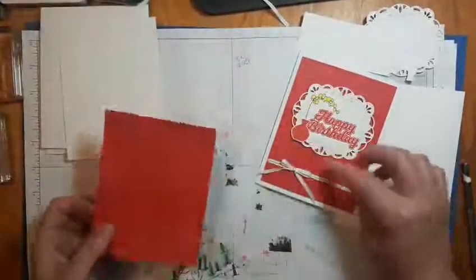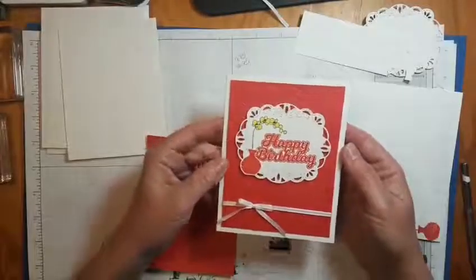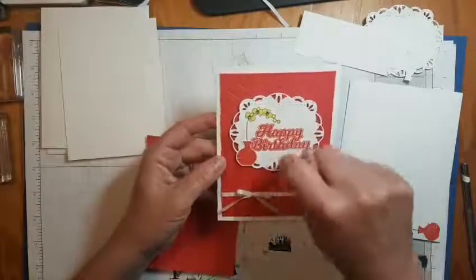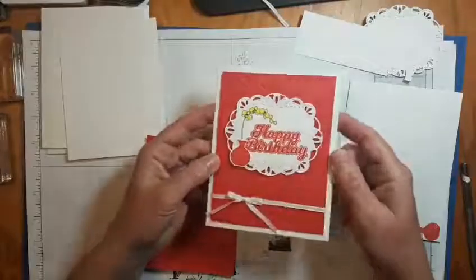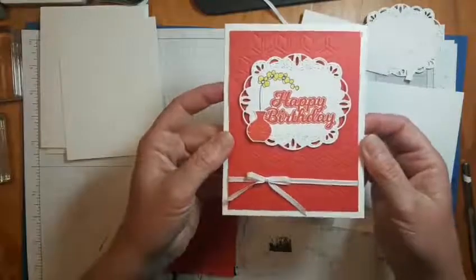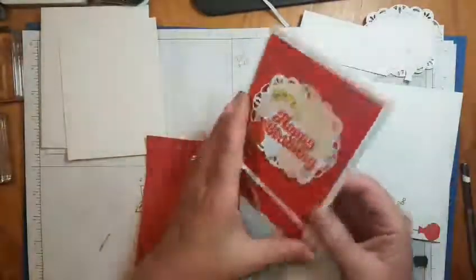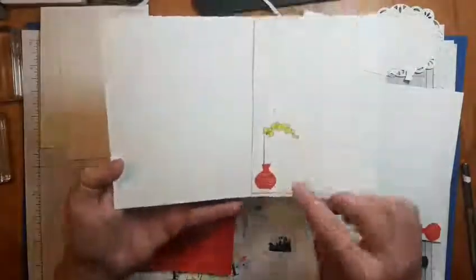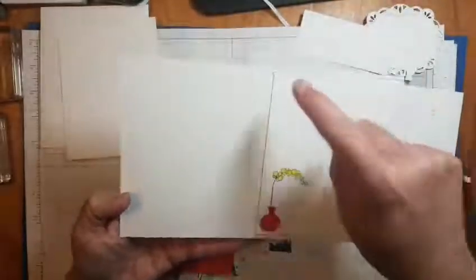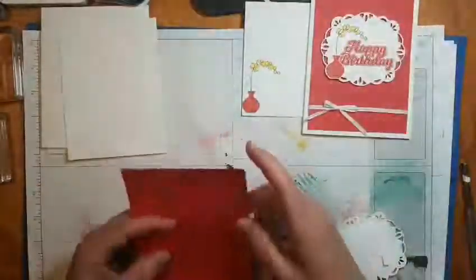And this is the result - you get this lovely embossed look on your card front. Then we're going to wrap some ribbon around it. I have a die cut with a Happy Birthday - I put bling on the words with the Wink of Stella - and some rhinestones and flowers. The inside is the same flower pot with the flowers, and I used the Poppy Parade marker.